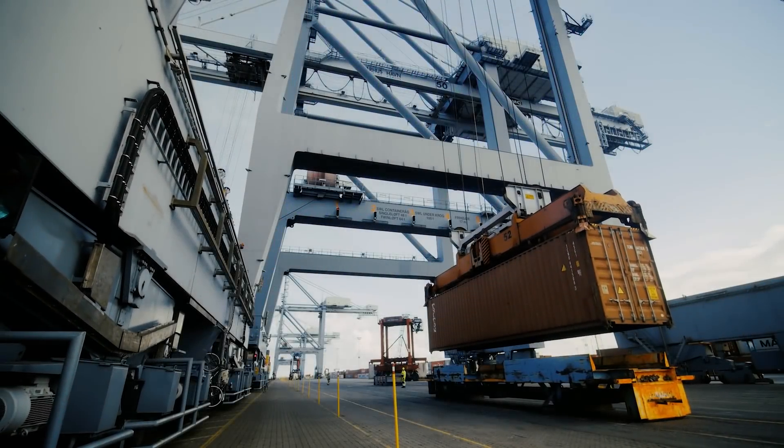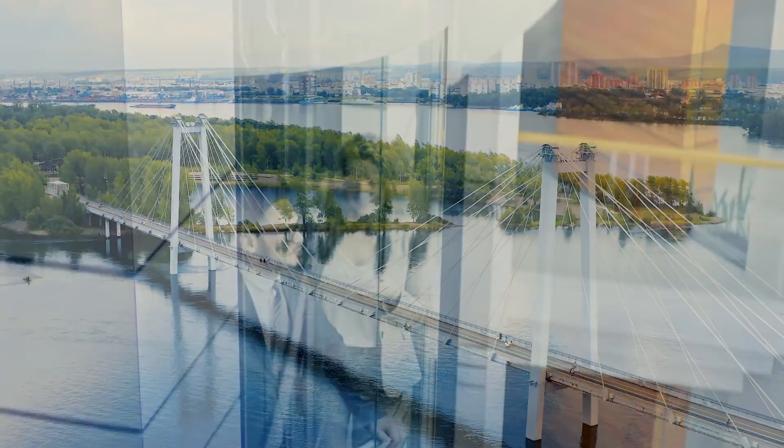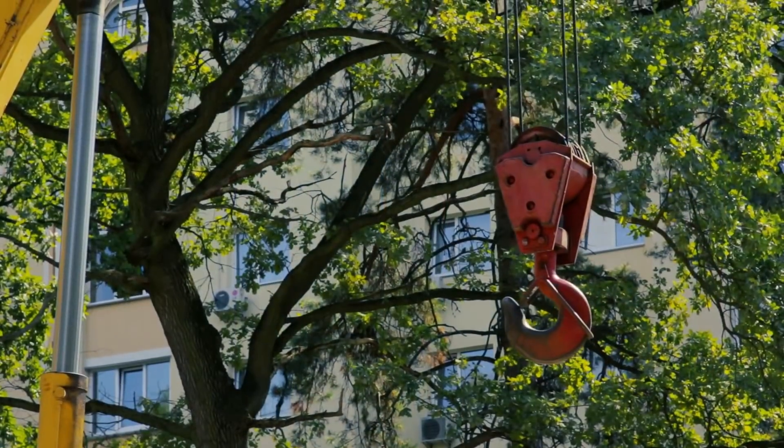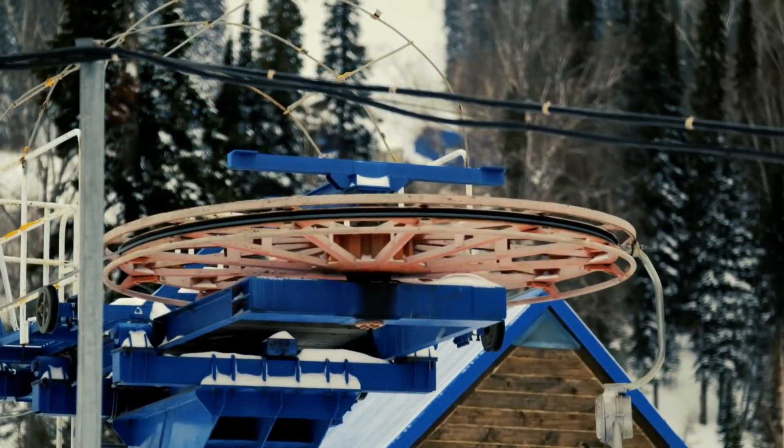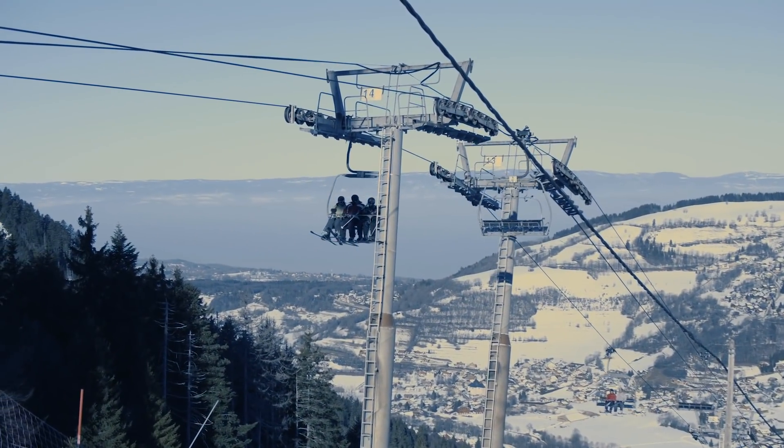What's the first thing you think about when you hear about cranes, bridges, elevators, and anything else carrying a suspended load? If it's not industrial wire ropes, we're not surprised, but we're here to tell you that it's more important than you'd ever think.